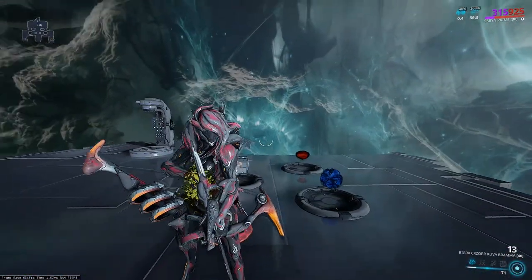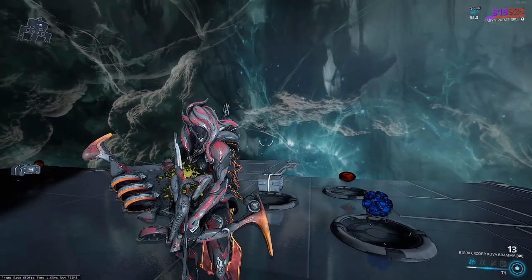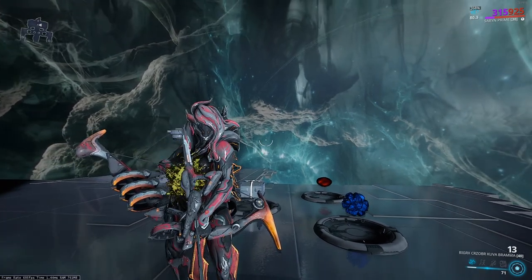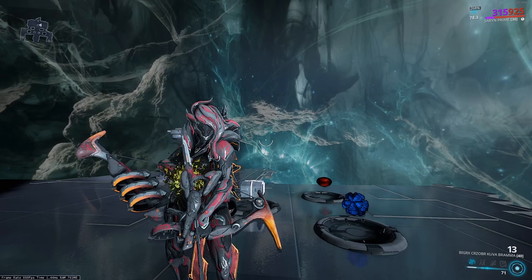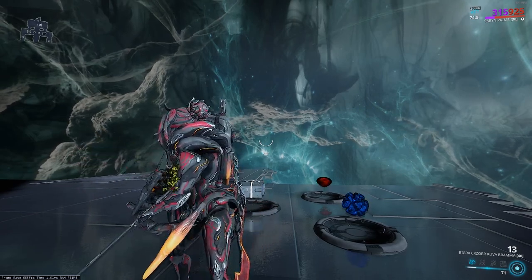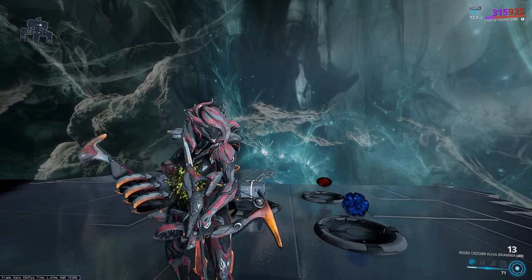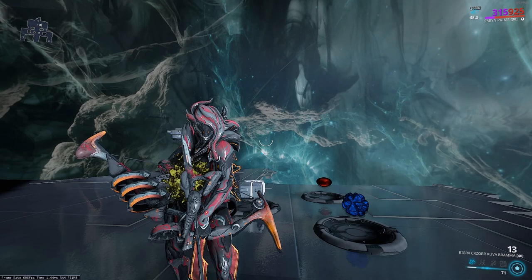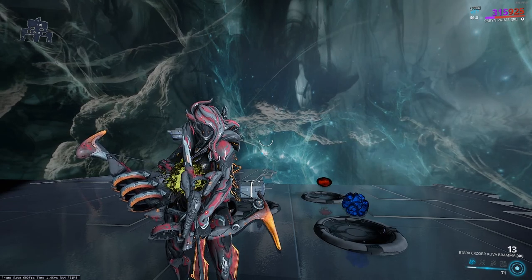Let me know what you guys think of the Kuva Brahma down in the comments below. Let me know what you think of the builds — did you like it, did you hate it? This gun is absolutely crazy and I highly recommend going out and getting it as fast as you can. If you guys enjoyed the video, don't forget to leave a like, leave a comment down below, and subscribe to the channel — it's free and helps me out a lot. Thanks for watching and I'll see you in the next one.